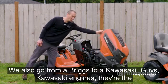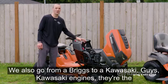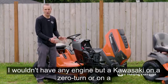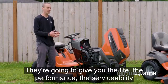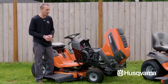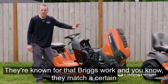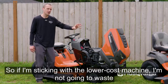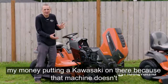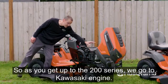We also go from a Briggs to a Kawasaki engine. Kawasaki engines are the ultimate — I wouldn't have any other engine on a zero-turn or tractor mower. They give you the life, the performance, the serviceability. Briggs engines work and they match a certain series of tractors. If I'm sticking with a lower-cost machine, I'm not going to waste money putting a Kawasaki on there because that machine doesn't necessarily need one.